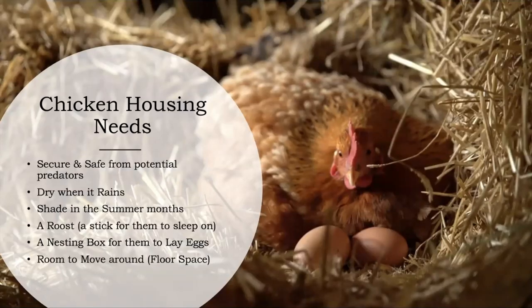Now the chicken housing needs: it needs to be secure and safe from potential predators, dry when it rains, shaded in the summer months because it's so hot here. You need a roost — a stick for them to sleep on — a nesting box for them to lay eggs in, and room to move around, so adequate floor space.